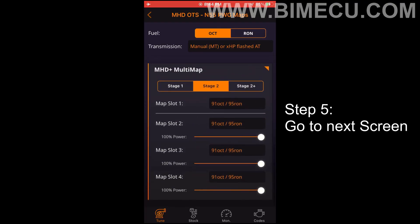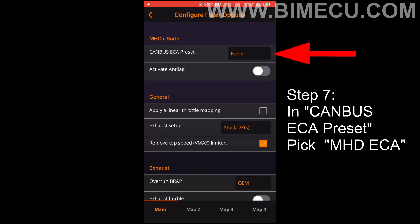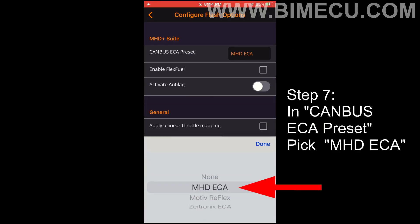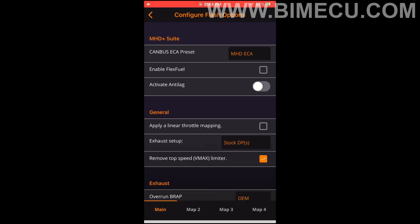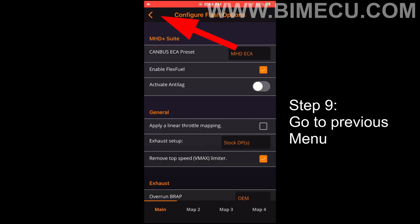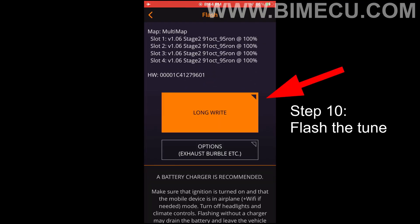Step 5: Go to the next screen. Step 6: Open options. Step 7: In the canvas preset, pick MHD ECA. Step 8: Check mark 'Enable Flex Fuel.' Step 9: Go back to the previous menu. Step 10: Flash the tune.